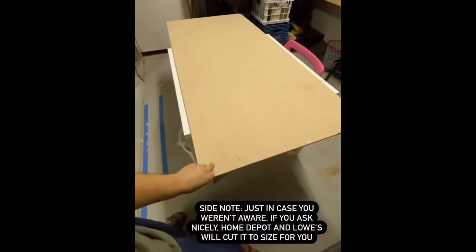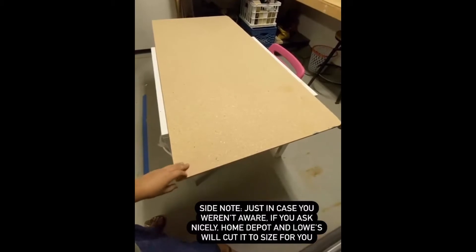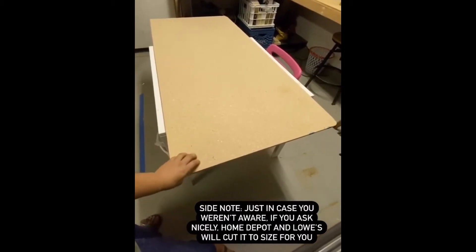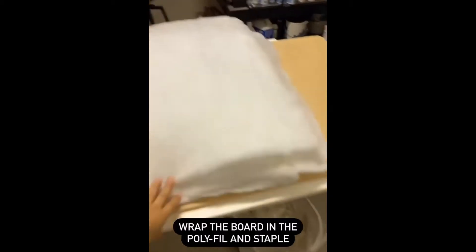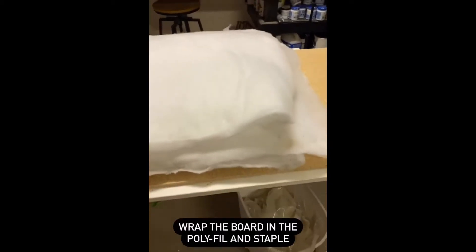Just in case you didn't know, if you ask Home Depot or Lowe's nicely, they will cut it for you — just give them the measurements. Next, you literally just wrap the board in the polyfill and staple it.